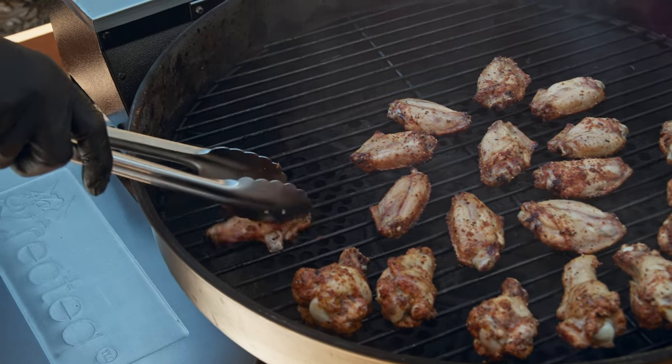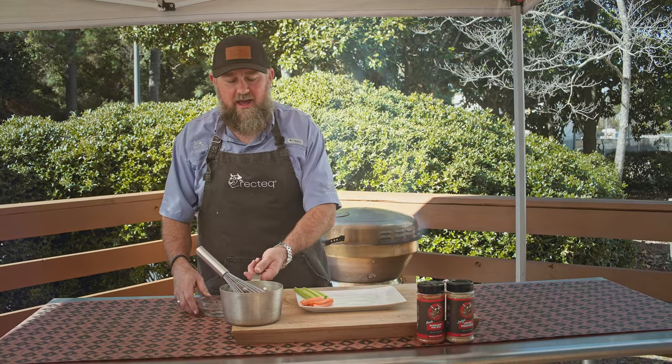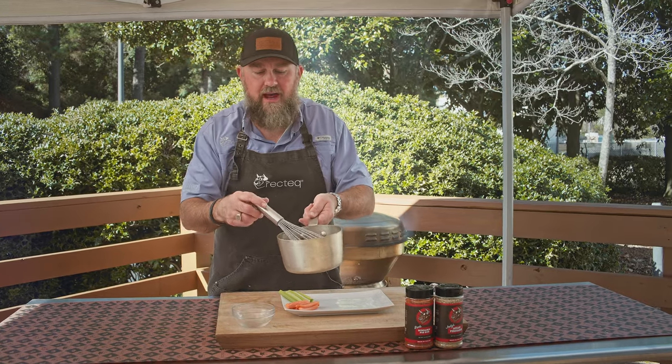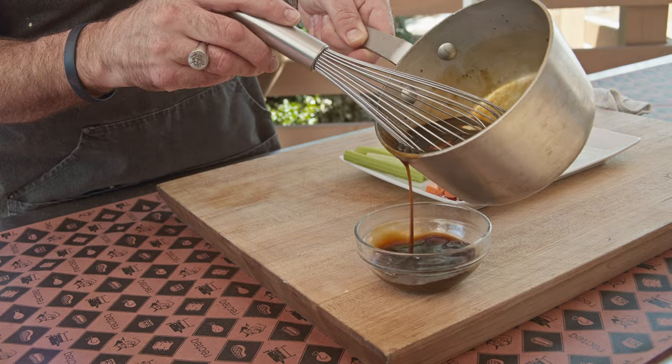We've been cooking at 400 degrees for about 45 minutes. These wings are ready to come off — they've reached an internal temperature of about 190 degrees. Our sauce has cooled down and thickened. We're gonna reserve just a little bit for a dipping sauce.